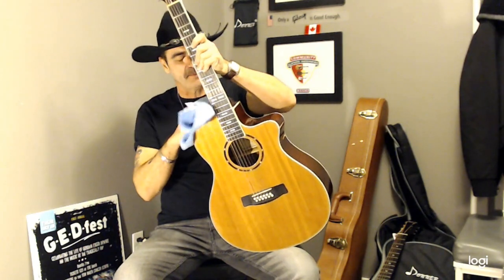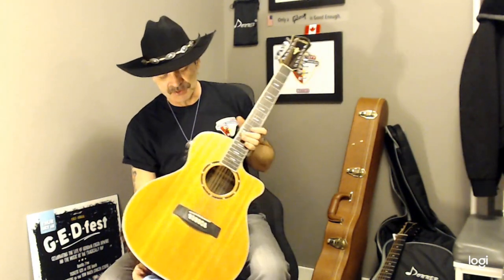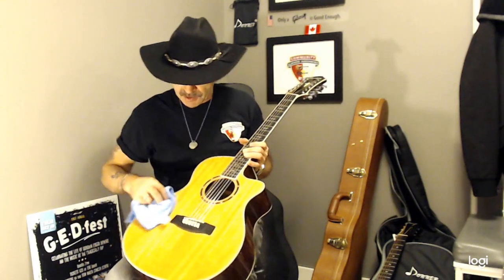Hello everybody, how are you all doing? Dave here. Thinking about getting a 12-string? I've got some guaranteed must-knows that you need to know before you go and get a 12-string. If you're already playing a 6-string acoustic, loving it, thinking about graduating up to a 12-string, I'll answer a few questions and give you a couple of must-know tips for 12-string owners.